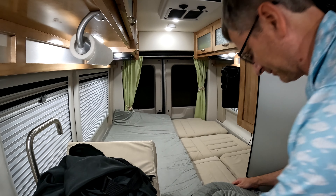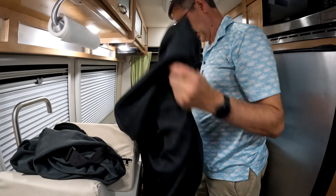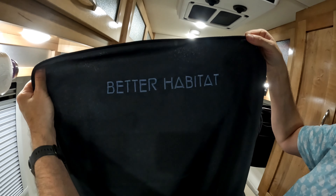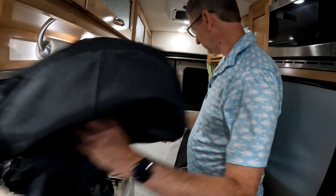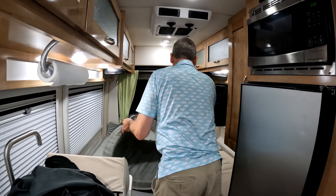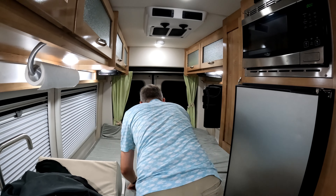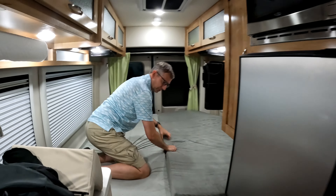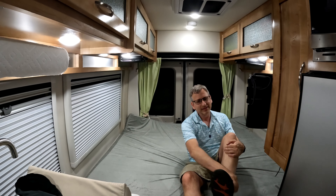Something about four inches of padding underneath my hips just seems promising. These we bought a couple of years ago on Amazon — Better Habitat. Look at these — this is like a real bed now. And this seems to fit perfectly. It's like it was meant to be. So I should probably take my shoes off and let's try it out.